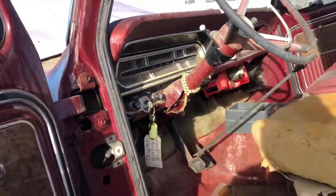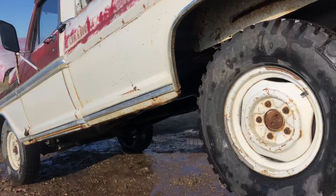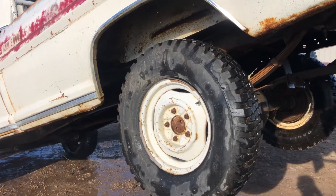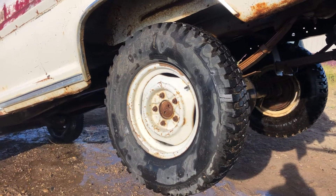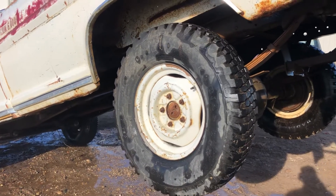Folks, if you're in the market for a two-wheel drive for parts or a two-wheel drive to fix and cruise, this one has a 390 engine and it does not have a transmission. This one also comes with a 16-inch Ford wheel, and actually the rubber on this truck is good all the way around.